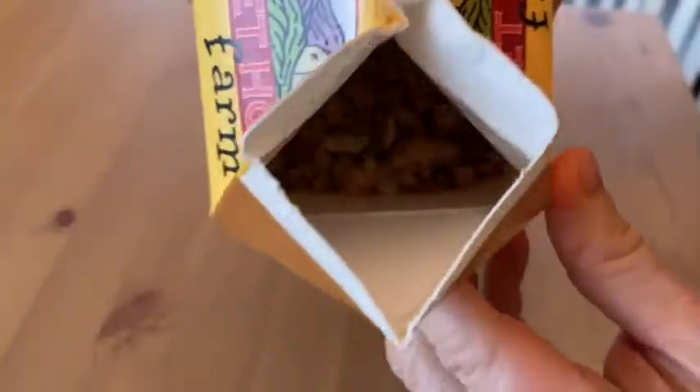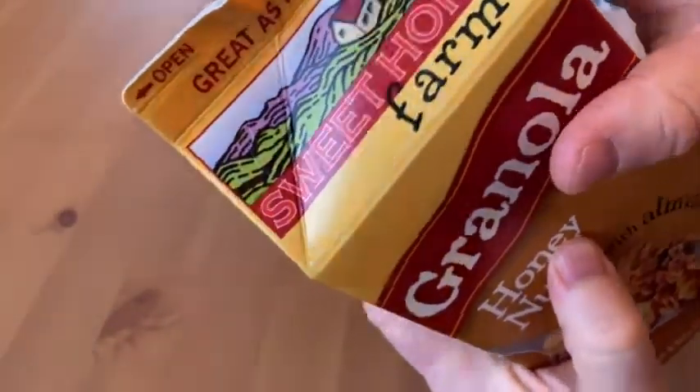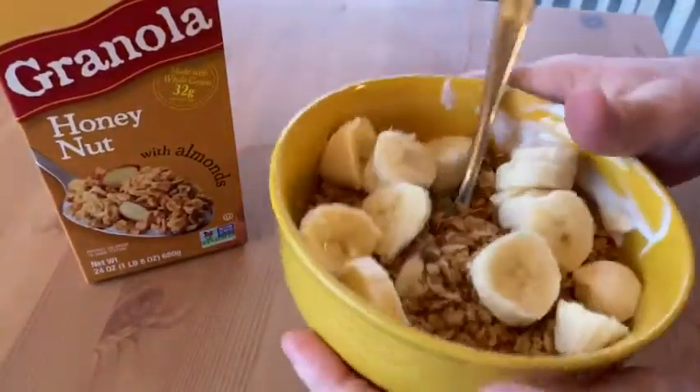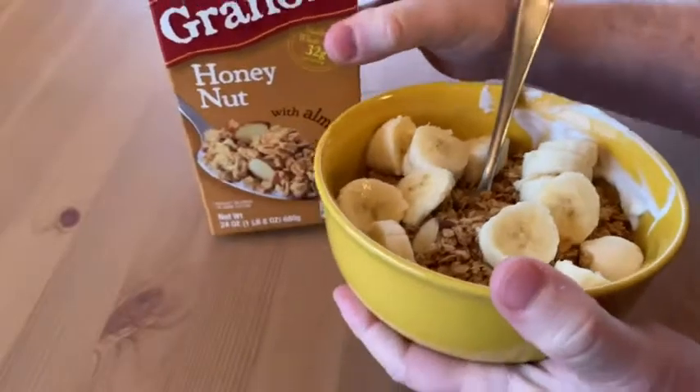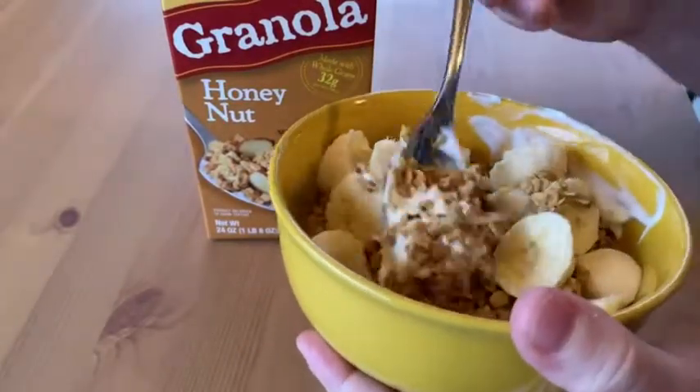There you can see the granola — mmm, smells really good. I've never had this before. It says great as a snack, but I'm actually having this for breakfast with some yogurt and bananas. So let's go ahead and try it.